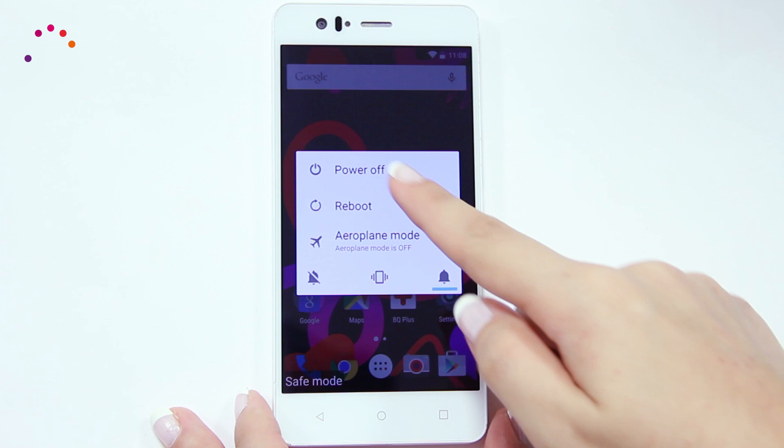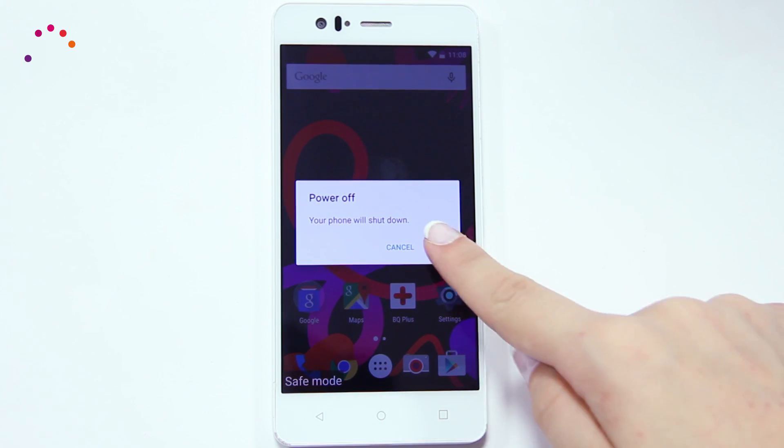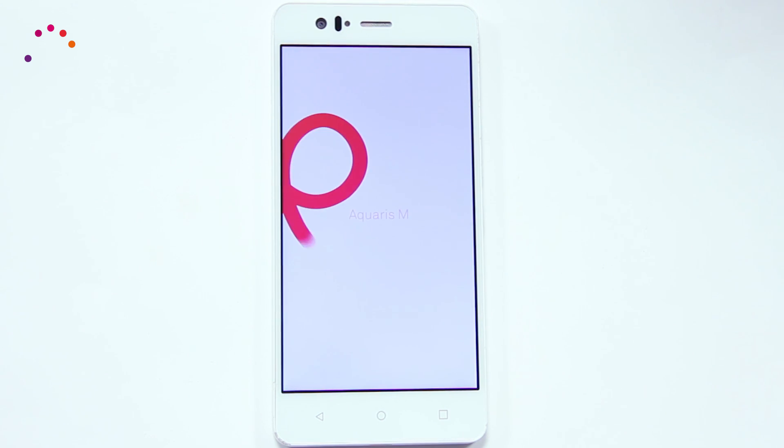To get out of Safe Mode, press the Power button and switch off your device. When restarting, the phone will leave Safe Mode. Thanks to this method, we can reset the phone in a quick and easy way.